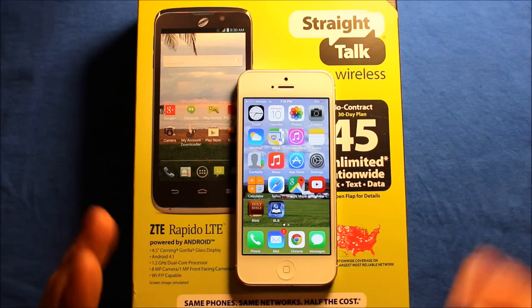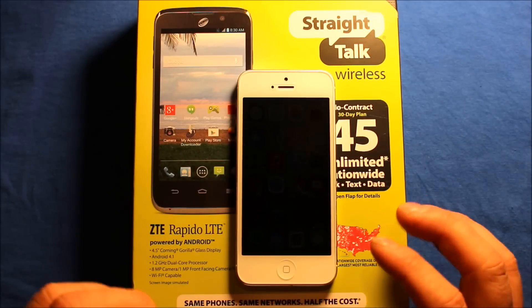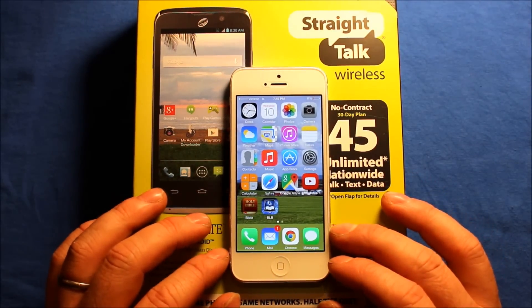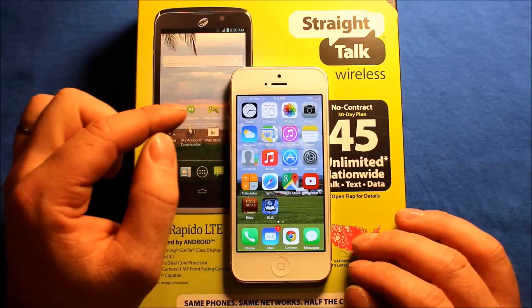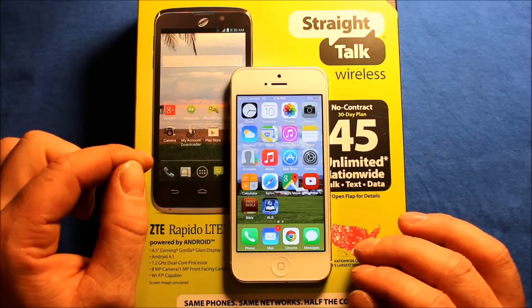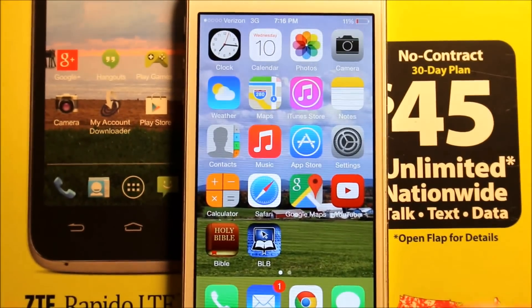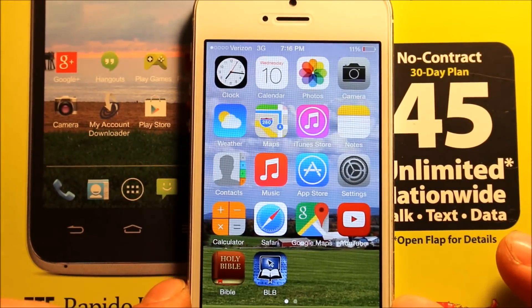Verizon service is pretty bad here at my house, I have to admit. So what I had to do is drive down the road to where I get LTE. I get one X, and then if I put it close to the window I get 3G — as you can see it just switched to 3G, one bar of 3G.